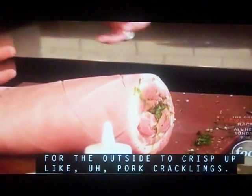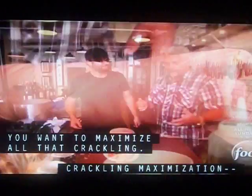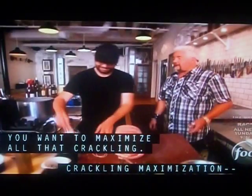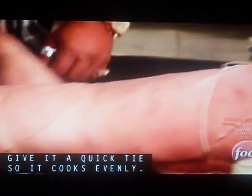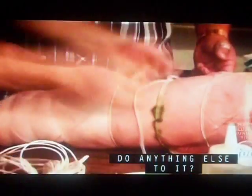I'm just going to roll it up. You need to really leave that exterior skin to the outside to crisp up like pork cracklings. You want to maximize all that crackling — crackling maximization, something you don't hear every day. Give it a quick tie so it cooks evenly.